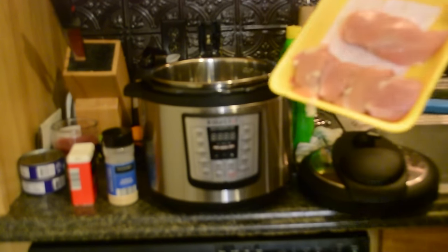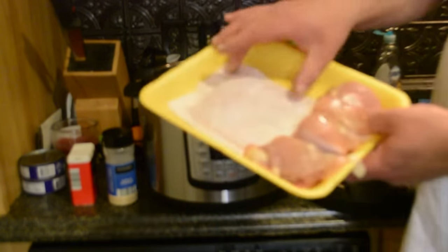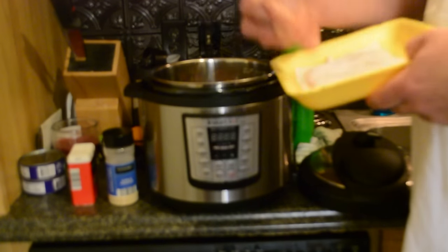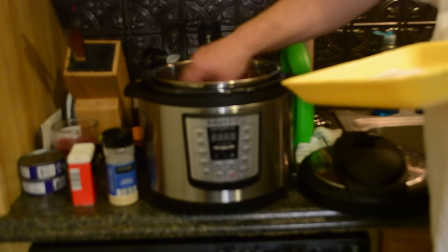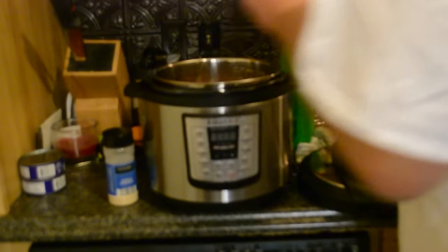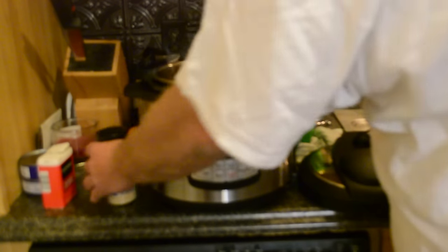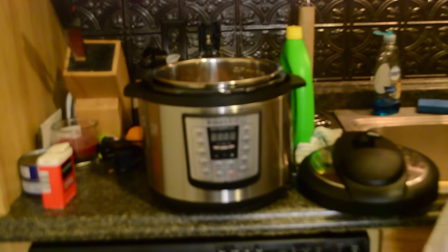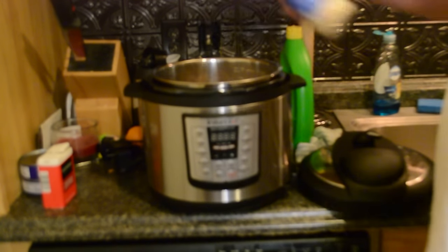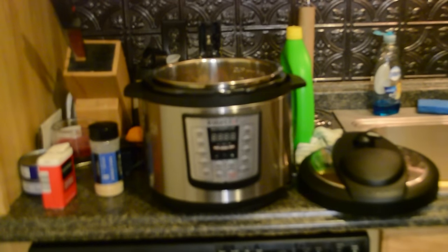I've got a breast and a couple of thighs because I used a lot of thighs to make it when she was gone. Now I'm just showing her how to do it. You just throw your chicken in there, a little bit of pepper, a little bit of garlic. If this was for me, I'd put some cayenne pepper. That's a lot of garlic — that's too much garlic, better leave it out. And then a cup of water.